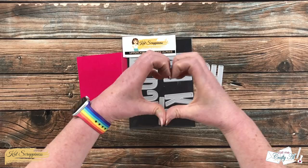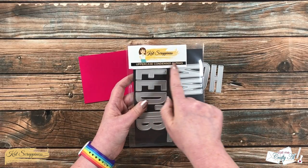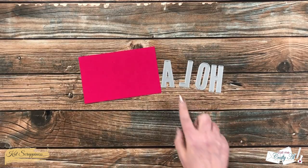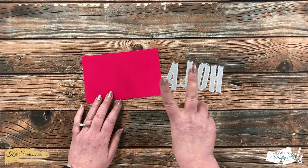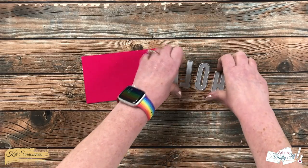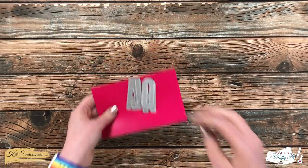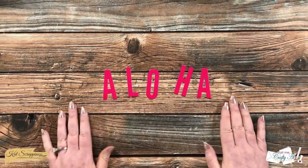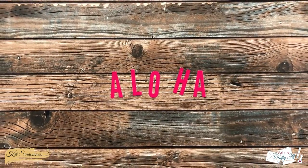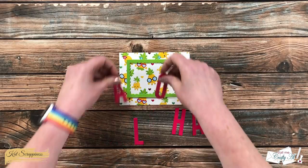I got out one of my most favorite die sets from Cat Scrappiness — the Uppercase Condensed Alphabet Dies. I'll be die cutting 'ALOHA,' so I got out the letters A, L, O, H, and A, and I'll end up cutting two of those A's. I just love to use these dies for cards because they're nice and bold but also a little condensed or skinny so they fit nicely.